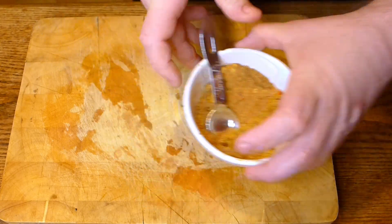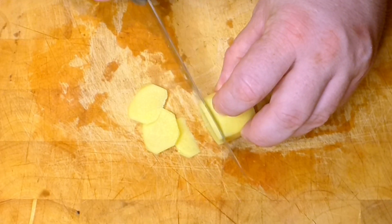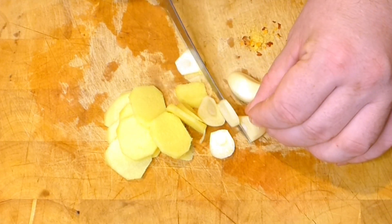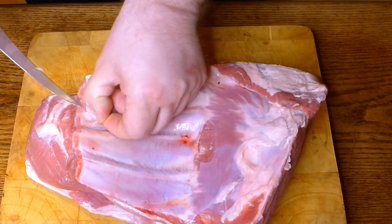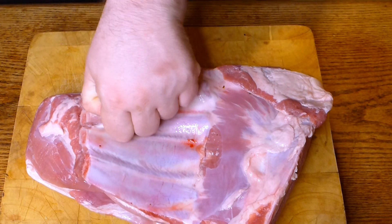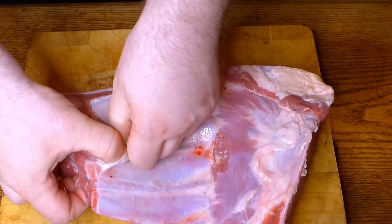Slice about a 4 centimeter piece of ginger and a few garlic cloves. It's necessary to remove the membrane film from the ribs to make salting easier and make the meat more tender. You don't need this film for grilling — you can leave it for stock.